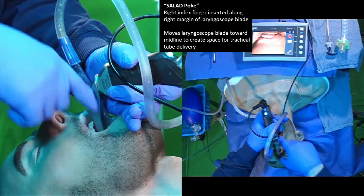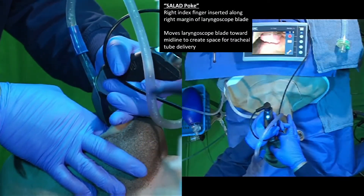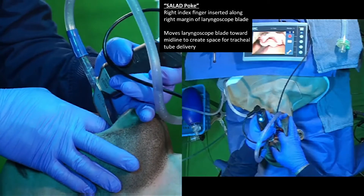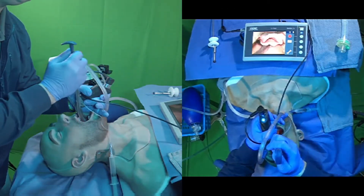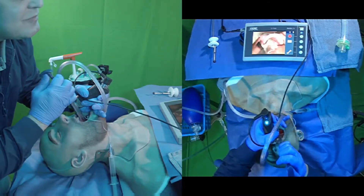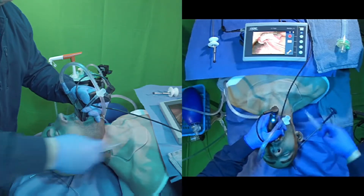Using that little technique, we can insert our index finger into the mouth, push our blade and the DuCanto catheter all the way to the left side of the mouth. So we have plenty of room to get our endotracheal tube into the mouth, placing the airway, and completing our intubation.